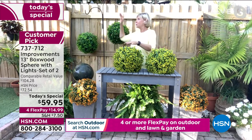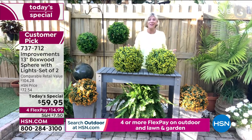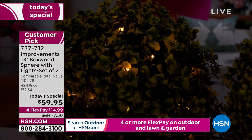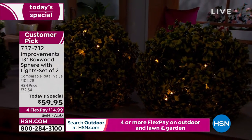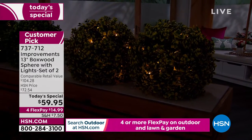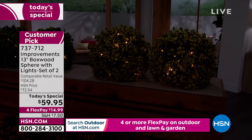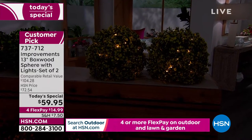There is no wrong way to decorate with them. You don't have to invest a lot of money — use an urn, fishing line, or whatever you hang your plants on to enjoy the ambiance of these amazing boxwood spheres. No watering, no fertilizing, and no pruning. These will always be absolutely beautiful at 13 inches, maintaining that gorgeous spherical shape. They are a huge customer pick at HSN.com — go read the reviews.